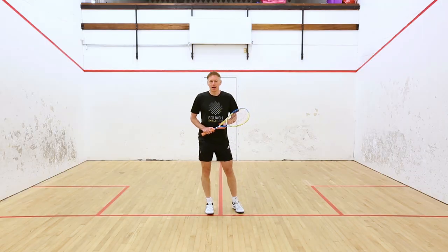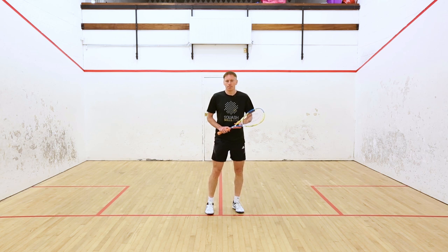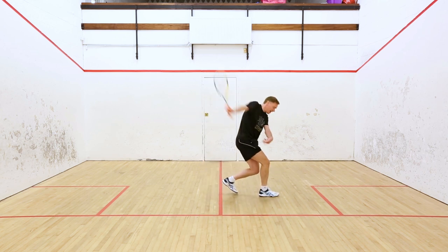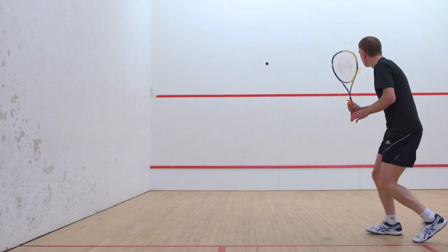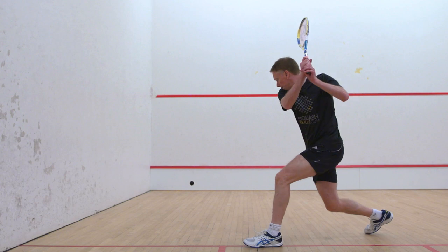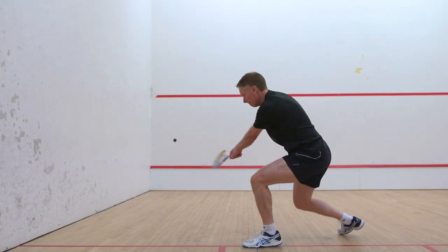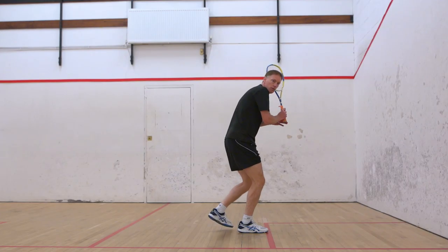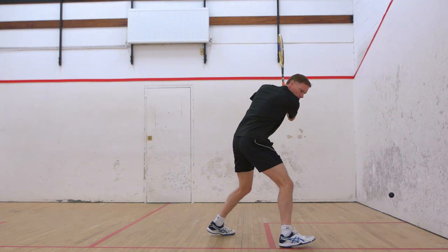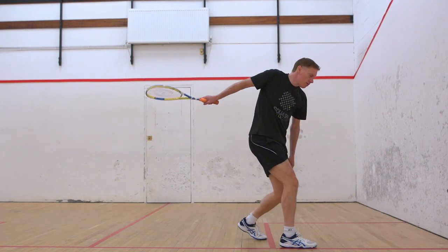I'm going to talk about how I would hit a dying backhand length. What I'm really thinking about is coming down on the ball with a steep swing. My racket preparation is high, and I'm really thinking about coming down on the ball.